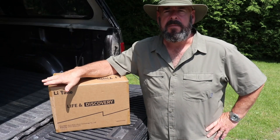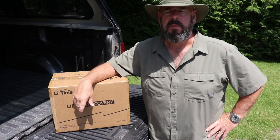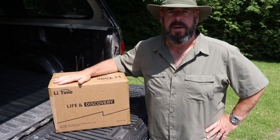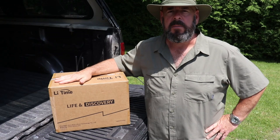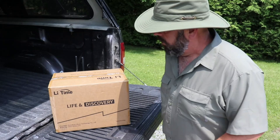Thankfully, Lead Time contacted me and offered me a battery for the trolling motor. Let's check it out — I think it's going to be a great replacement. I'm no stranger to Lead Time batteries; I have one installed on my truck camper from last year and I was really happy with the performance. This one is about double the size and double the capacity — two Class 31 batteries suitable for my boat.